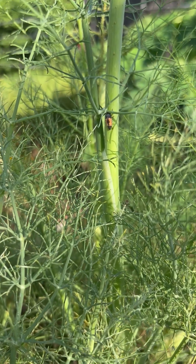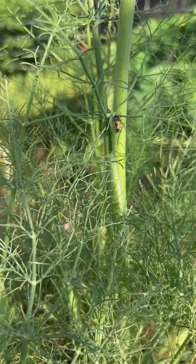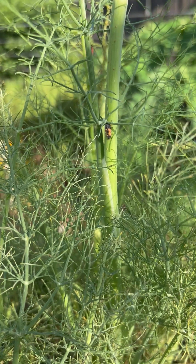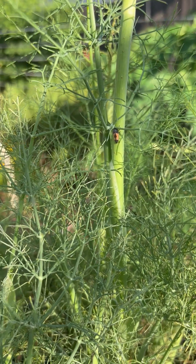Last week I posted a video about ladybug eggs because they were all over this fennel. That little guy right there is what hatched out of the eggs. He's a larva. He doesn't look anything like a ladybug.